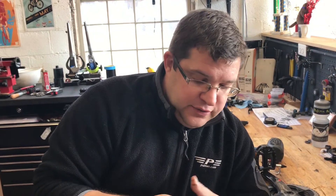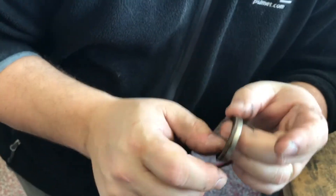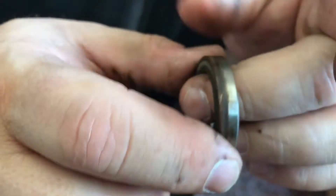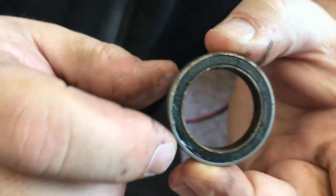Here is a ceramic bottom bracket that needs to be replaced, and the reason why it needs to be replaced is because of all this rusting all along the outside and oxidation, as well as gunk and everything else. You can see the inner race is completely rusted as well.